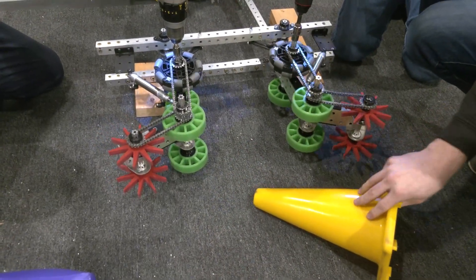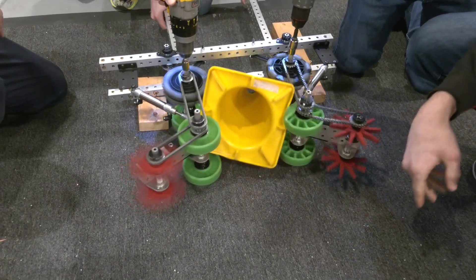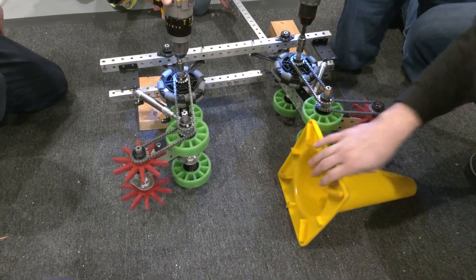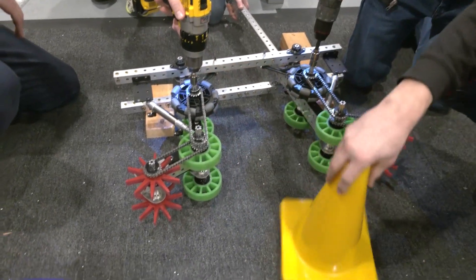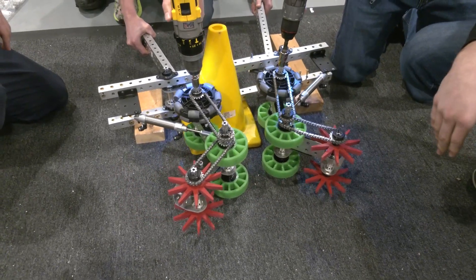We'll test it on the side first — just push it in and it picks it up. Now we'll flip it and see what that looks like. It handles it pretty well. And then for a normal upright pickup — it also picks it up there too.